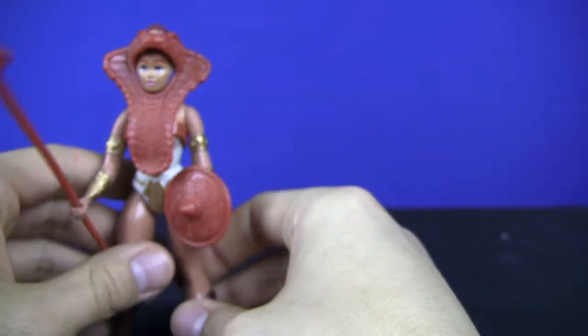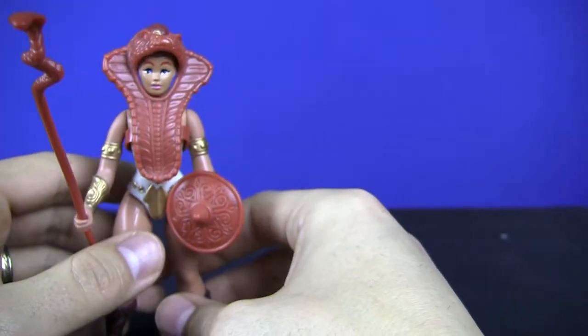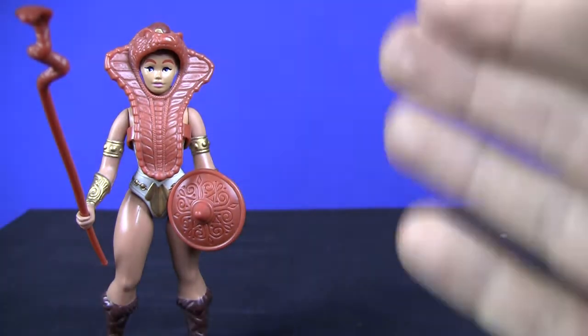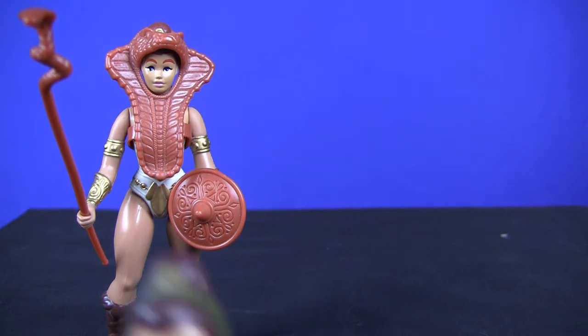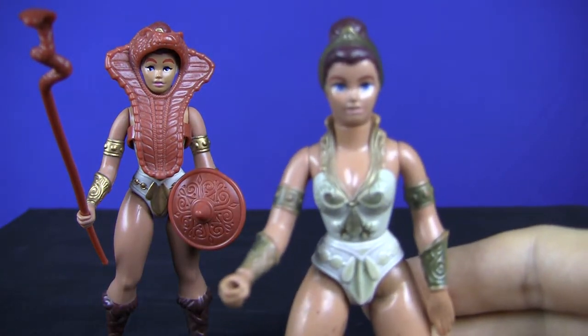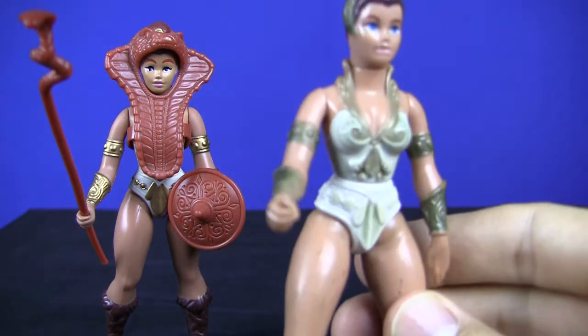We're going to go ahead and stand her up — it might take a second or two. I love Teela. She's one of the main characters, she's very cool. This is the commemorative re-release, that's why she looks so brand new, shiny and everything. I'm going to go ahead and show you my original Teela figure, and this will also show you what she looks like without all that armor.